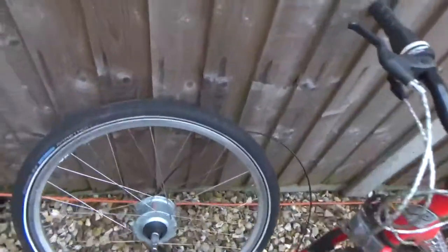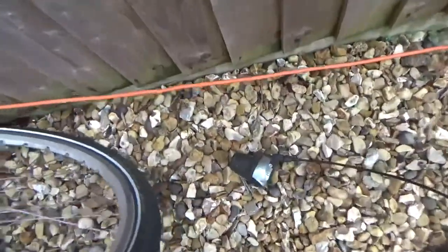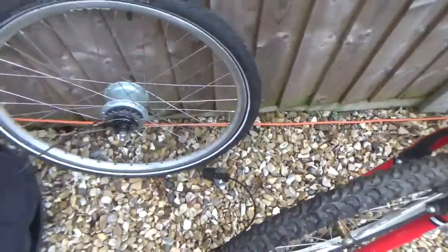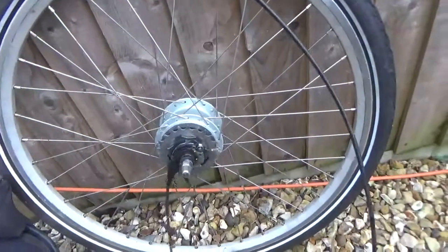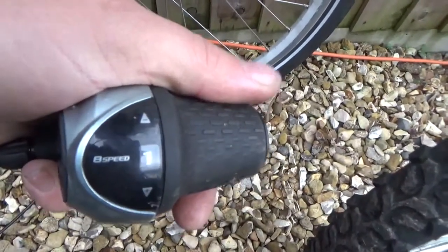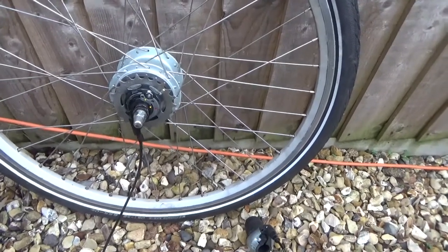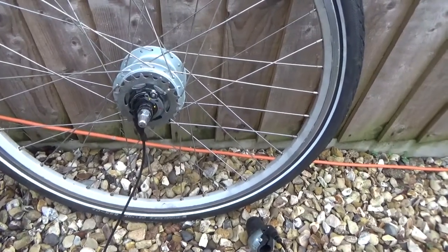For the rear wheel I'm going to be using a Shimano Nexus hub gear, 8 speed. I've used it on a few other bikes - it's brilliant. The reason it's brilliant is no derailleur, just one cable to the twist grip. You can pull up at a traffic light in 8th gear, unable to pull away, just twist it forward and it'll be in first or second gear. So that's easy.